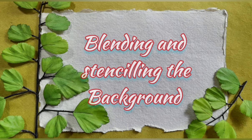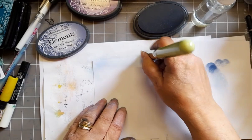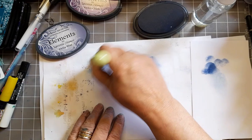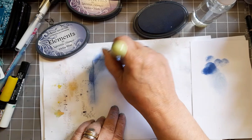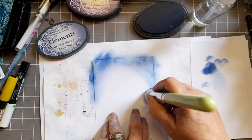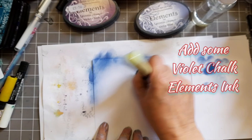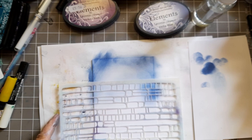Blending and stenciling the background. For this I'm starting off with a large stencil brush and Della Blue Elements ink. I'm building up my color slowly — tapping off some of the ink onto the side so that I get a subtle color. Not worried about the outside edges being darker, just trying to build it up slowly, using large circular motions. Now I'm adding some Violet Chalk Elements ink so that I get a subtler color in the center, and adding my block print stencil.